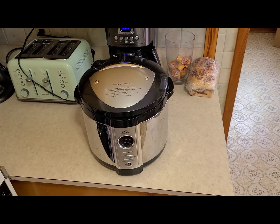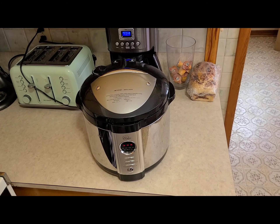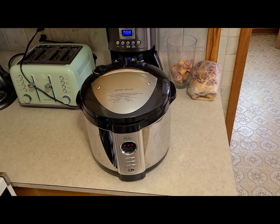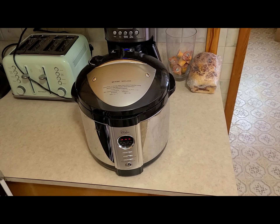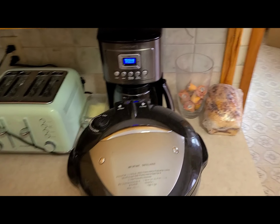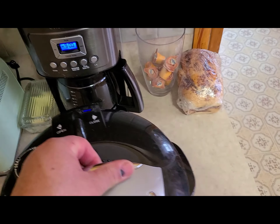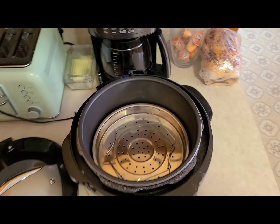They're pretty safe. Most of the newer ones, you can't even open the lid if they're under pressure — it locks the lid. This one does that too. The lid actually lifts up under pressure and locks so it can't be opened. You've got a little vent up here, and you just turn it to open — it comes right out.